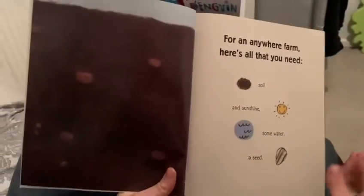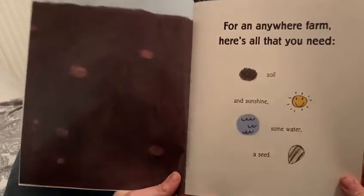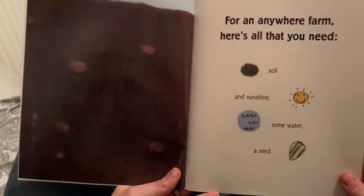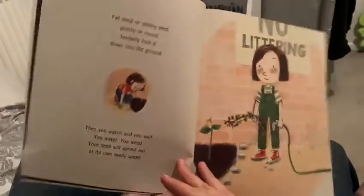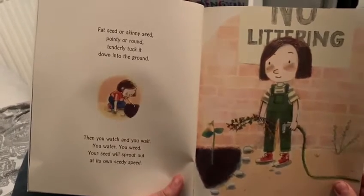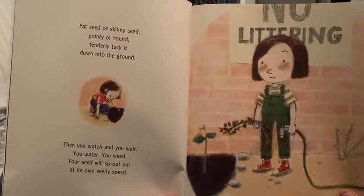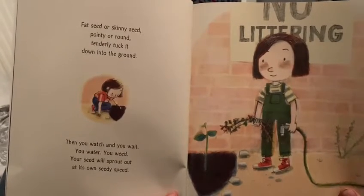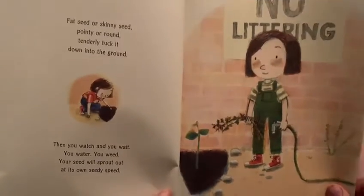Anywhere Farm. For an anywhere farm, here's all that you need: soil and sunshine, some water, a seed. Fat seed or skinny seed, pointy or round, tenderly tuck it down into the ground. Then you watch and you wait, you water, you weed — your seed will sprout out at its own seedy speed.